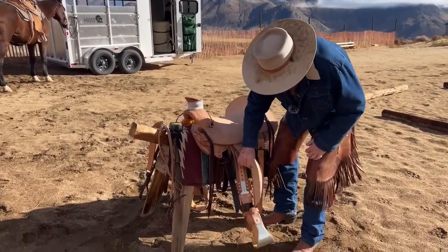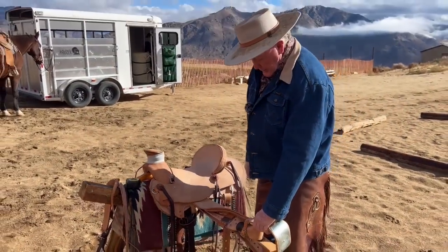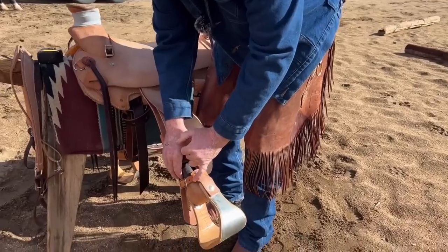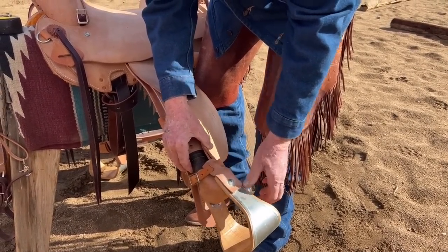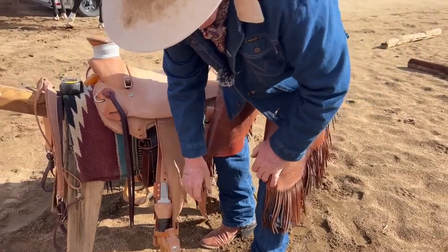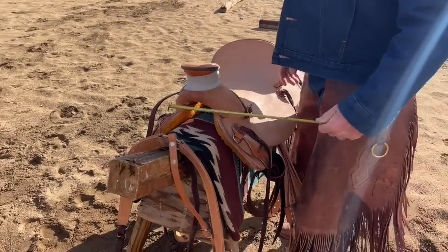Beware the stirrup leathers — you've got to give your inseam measurement to Deb when you order, because we fit everyone from six-foot-four down to munchkins. This guard is something I invented to keep a rope or anything foreign like hog wire from going inside the stirrup — that's where a lot of ICU trips are made. I came up with this piece of leather so nothing can get caught in there. If you have taps, you don't have to worry about it because it's already covered.